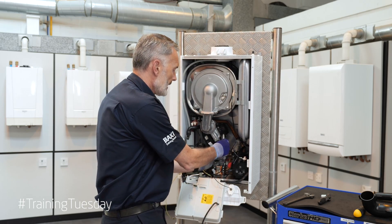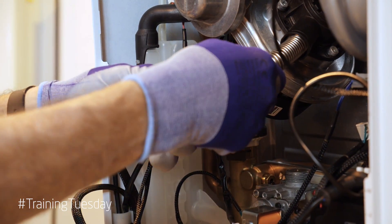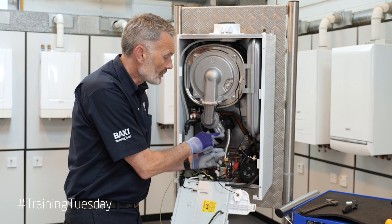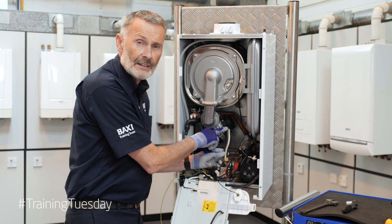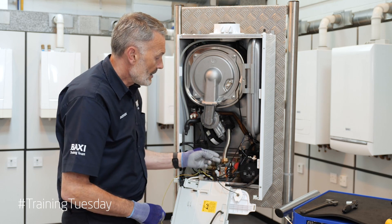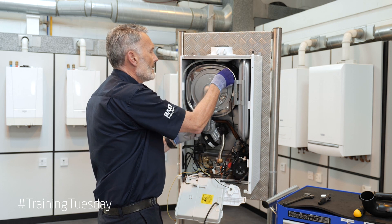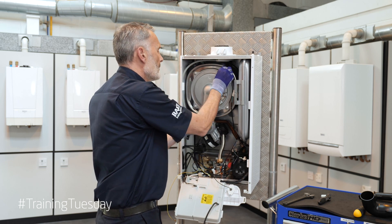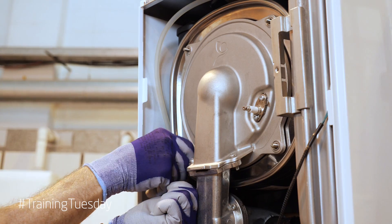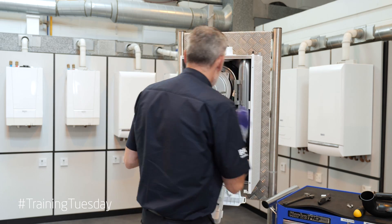Now we're on to our gas supply, so we're going to remove our gas air inlet tube. You can disconnect it from the fan side if you want to, but preferably not, as there's a rubber seal in there. If you damage it you might be in a bit of trouble, so always disconnect from the main gas valve joint. We're now going to move on to removing the burner door cover — remove the four 10mm nuts and we should now be able to remove our burner.